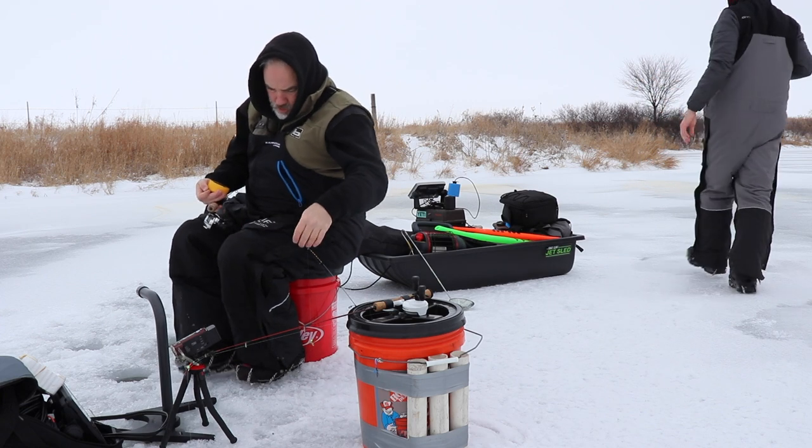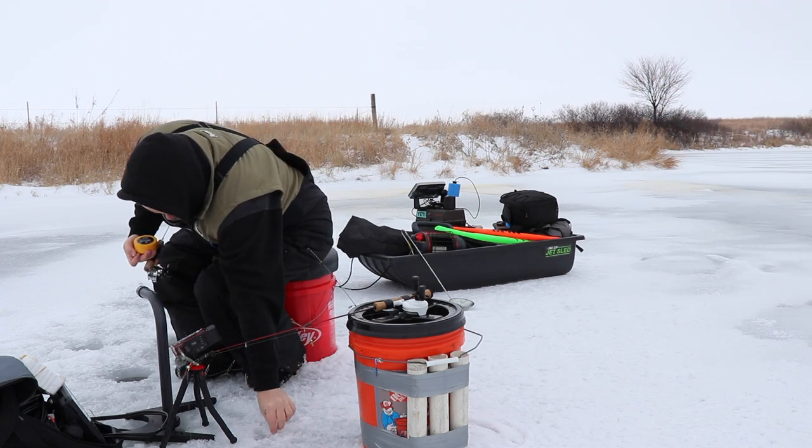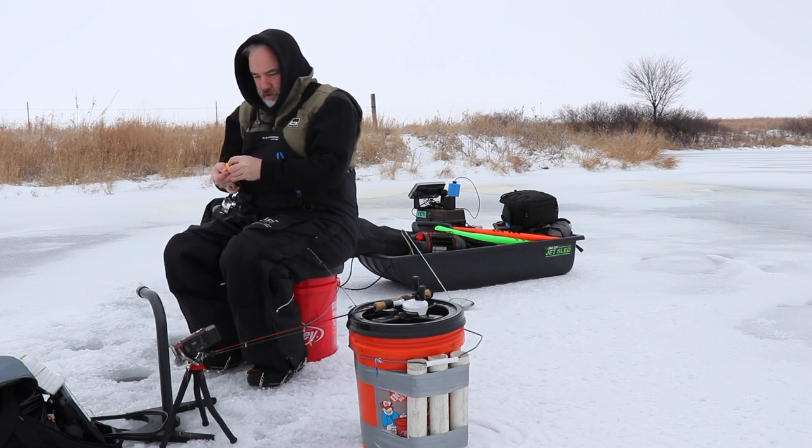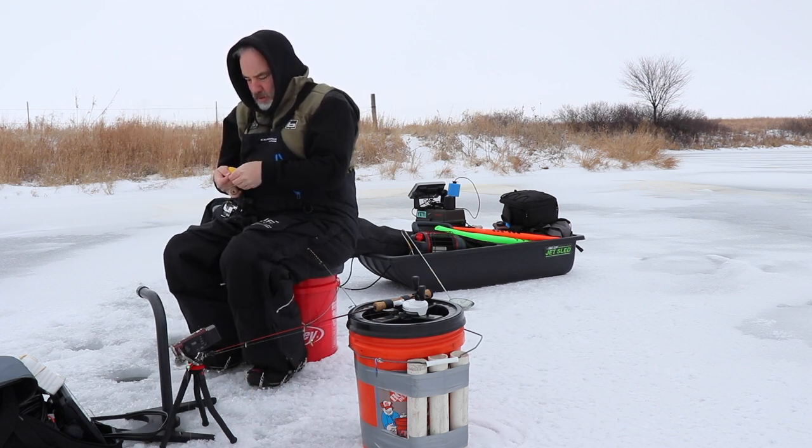Ice rods have a tendency to ride around in sleds and buckets and things, and generally they're very light with a very sensitive tip, which makes them somewhat fragile. In the interest of not breaking your ice rod, you need to find a system that will protect them. This is one of those.